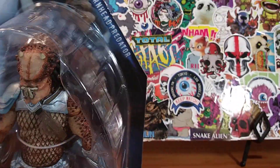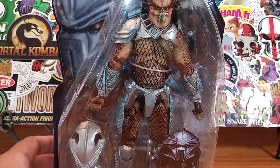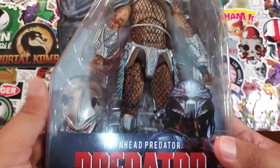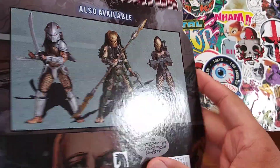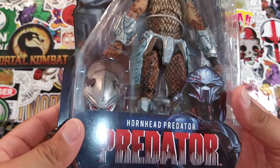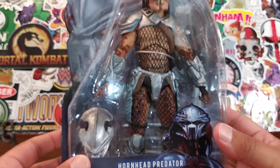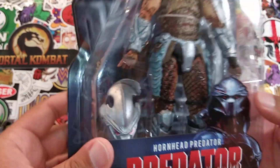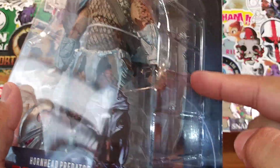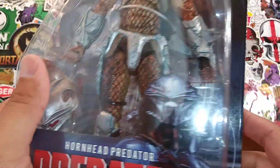This guy is on a perfect card. I would hate to break him open because he looks pretty awesome and pretty perfect. But guess what — this is an unboxing channel and we're going to go ahead and break this guy open. It looks like he comes with some weapons; I can see a sword right there on the side.